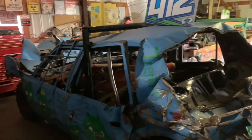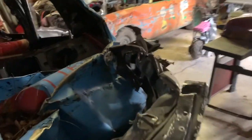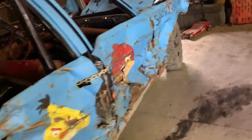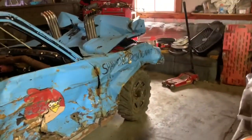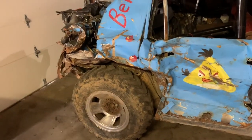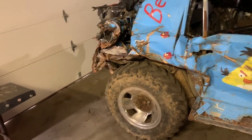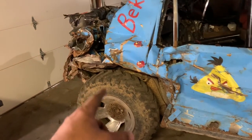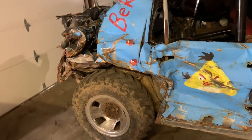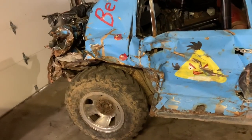There you go guys — there is the Angry Birds car. She will run again, I promise. I'm going to spend the time and get her going. I'm going to leave these tires up front and find some different tires for the back — I think I got a set that will work. These tires on here are too tall, I don't like that, so I'm going to bring the ass end down a little bit more.